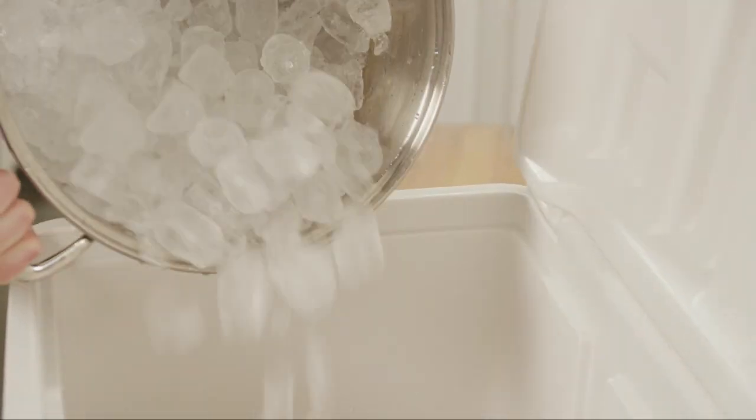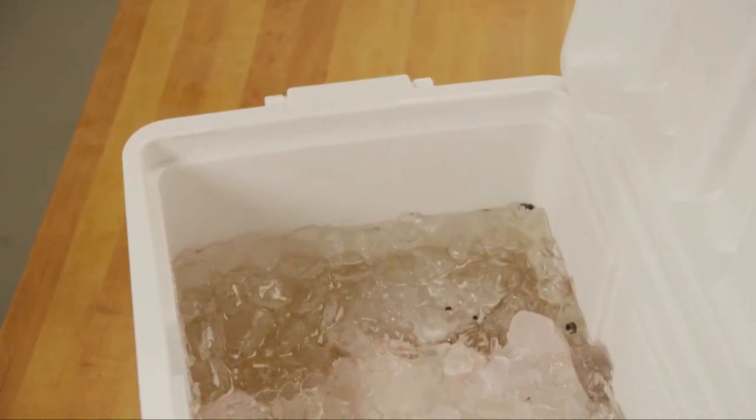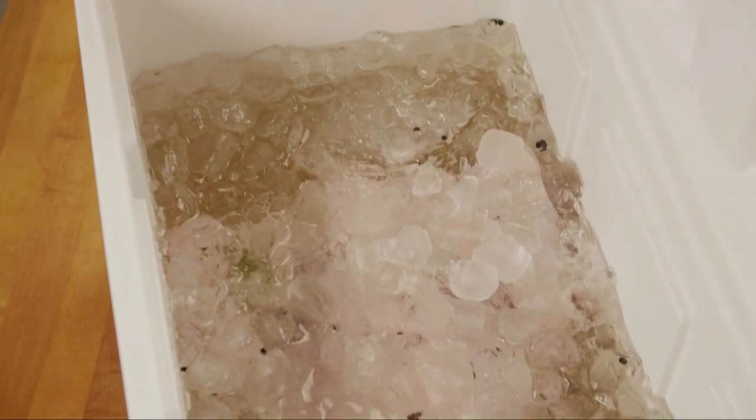Next, add enough ice to totally submerge the turkey. It should be anywhere from about 5 to 10 pounds of ice, depending on the size of your cooler. Store your cooler in the coldest spot you've got — that might be outside, which is okay — but make sure that you keep it away from any animals. You don't want a raccoon running off with your Thanksgiving.